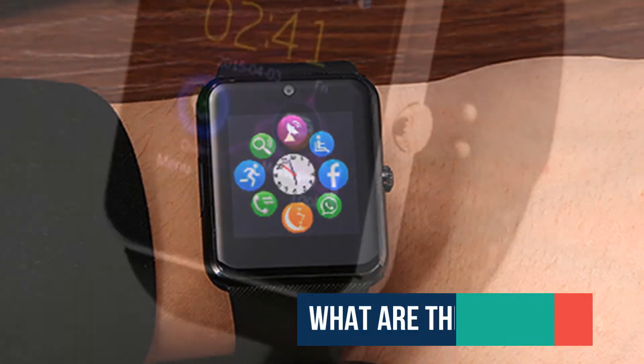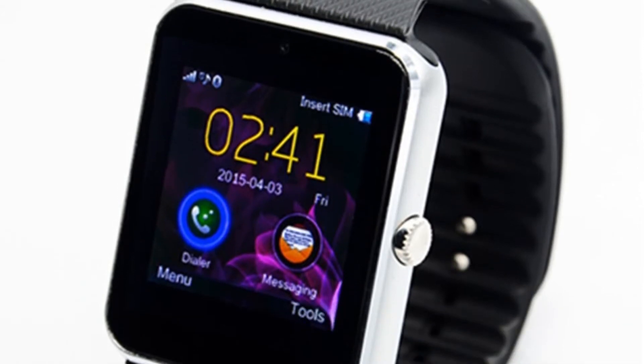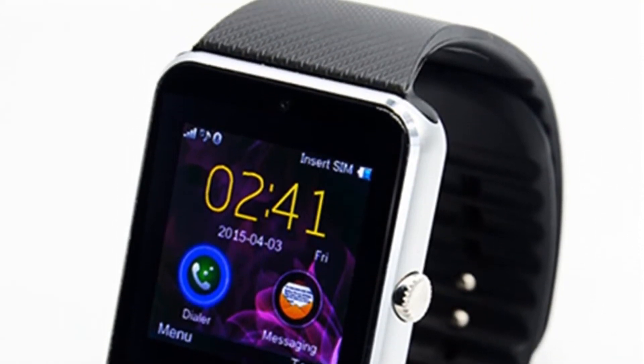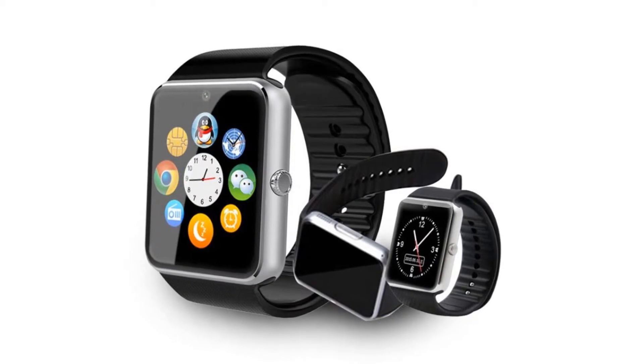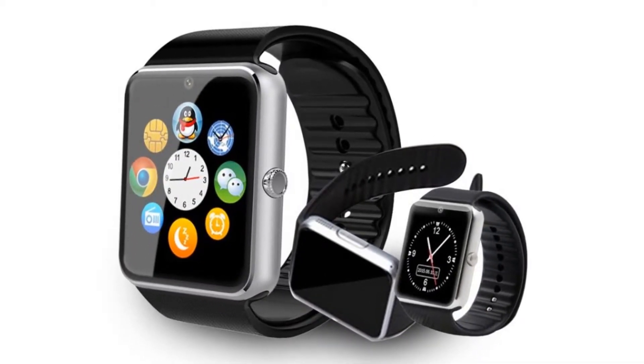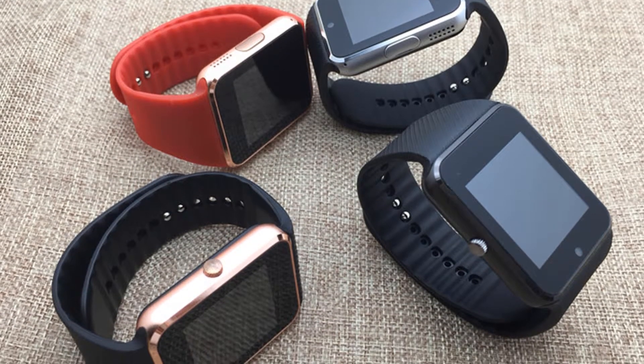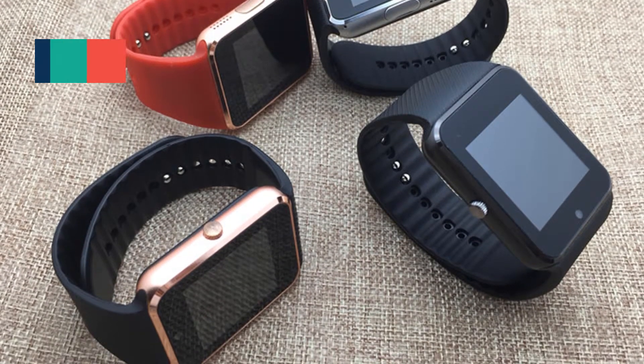What are the limitations? The watch supports Bluetooth calling with the iPhone, but it doesn't support notification push, remote camera capture, and anti-lost — which is pretty much all the features the watch has to offer. Needless to say, if you have an iPhone and are looking to purchase a Chinese smartwatch, this is not the one.